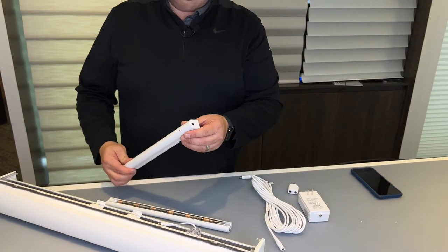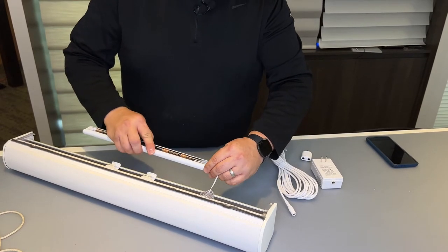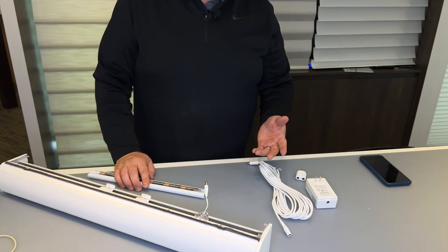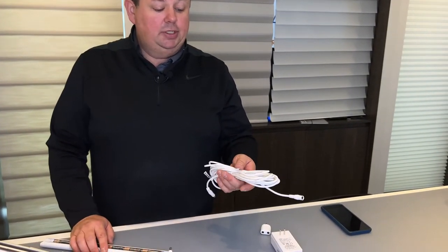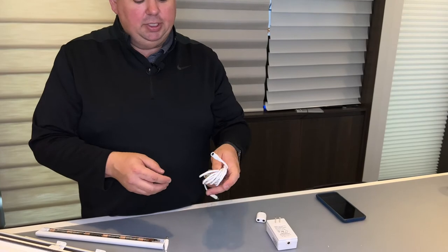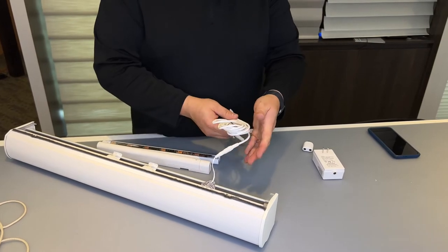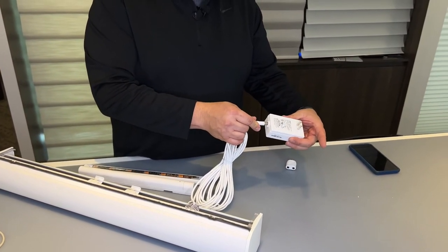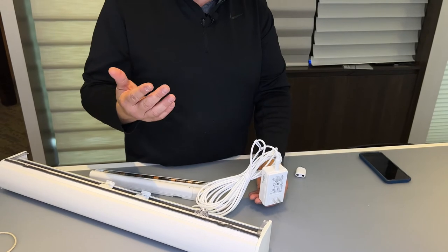This rechargeable unit plugs into the shade the same way the battery one does. Now if you get into a bigger shade or a shade that's higher up, you might wonder about other options. The other option is a power cord — this one happens to be 20 feet, and it also comes in 10-foot, 4-foot, and 15-inch lengths. This plugs into your shade just like any of the battery options; the power runs through the cord and into a DC power adapter, which then plugs into an outlet. As long as there's power in your house, your shade will always have power.